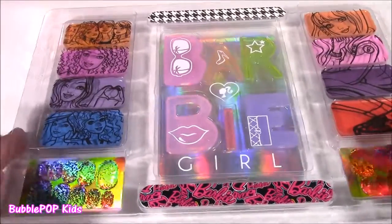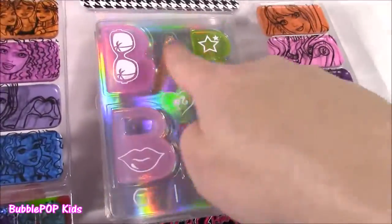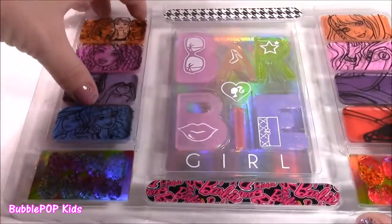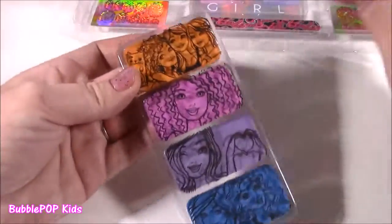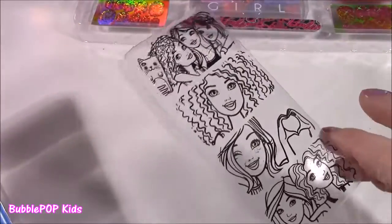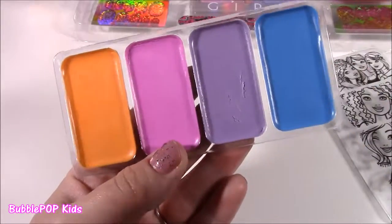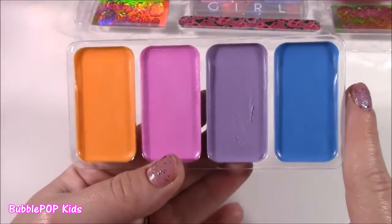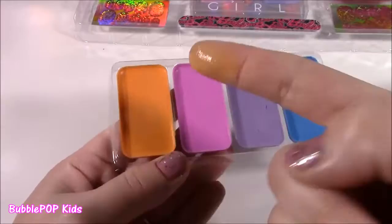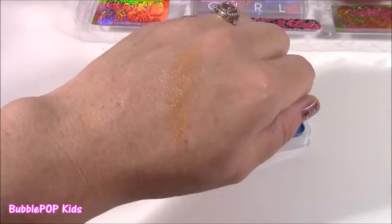I'm a Barbie fan — there is no time to waste. We're going to test out some lip gloss, starting with the first palette, then the second, and then the clear ones in the middle. I wonder if they're scented. It pops right out of here — I thought this was all one piece but they're all individual pieces, which is really cute. The little pictures are on the plastic. We get orange, pink, purple, and blue.